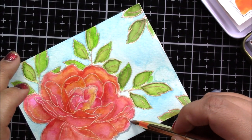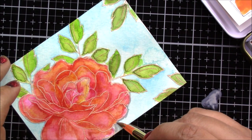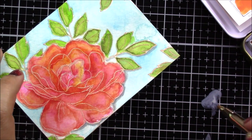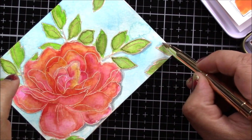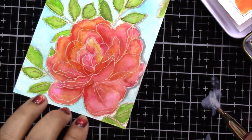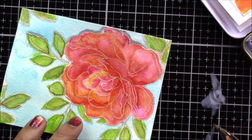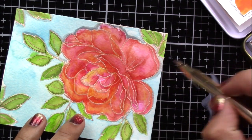The last thing I do is add some light gray to the very bottom of the flower and some of the bottom of the leaves, just to give it a little bit more dimension by adding shadow. I go back after this with just water on my brush to smooth some of these lines and make them a little softer. You can see that I put the color on the glass mat and I'm just adding water as I need to.